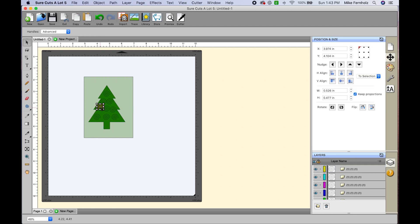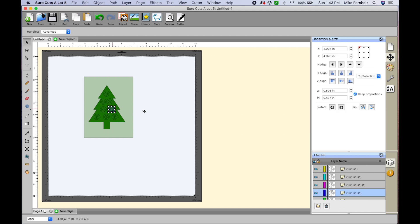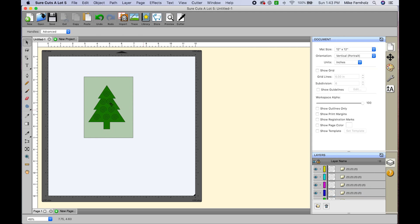I ended up with one too many, so I'll click it and hit Delete. Then I'll line these spirals up on the tree. I think that looks kind of cool — it looks like a pretty cool decorated Christmas tree.